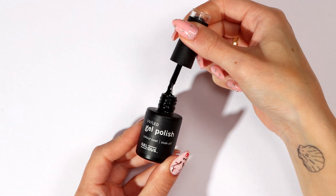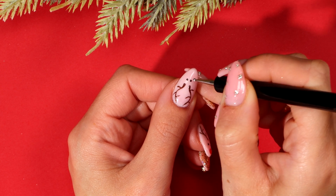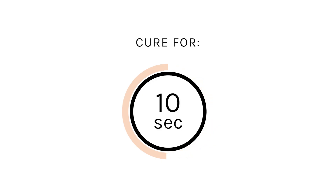Using Blackout and your dotting tool, paint two eyes. Cure for 10 seconds.